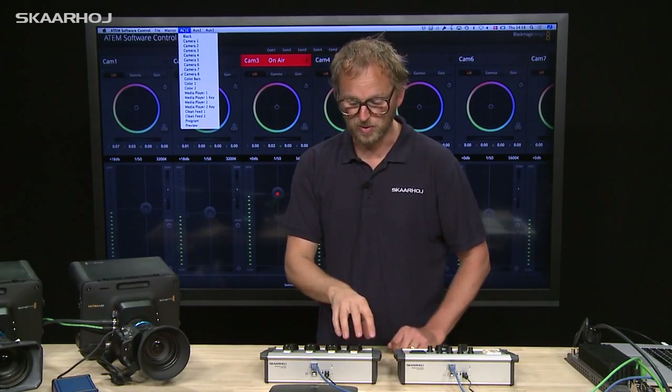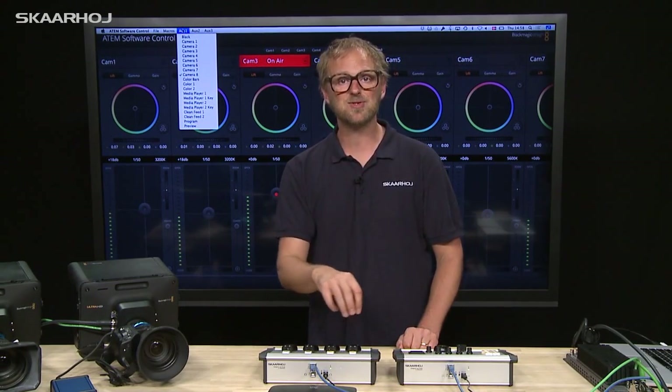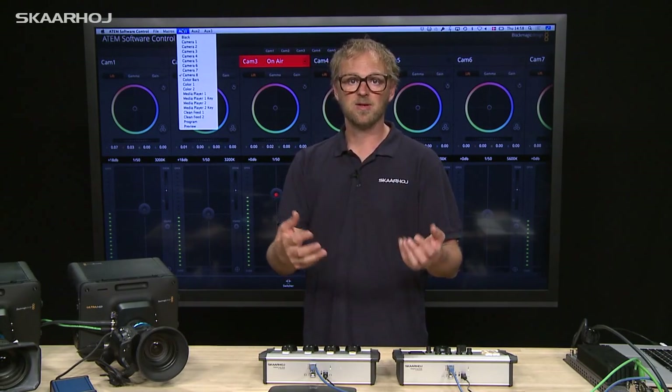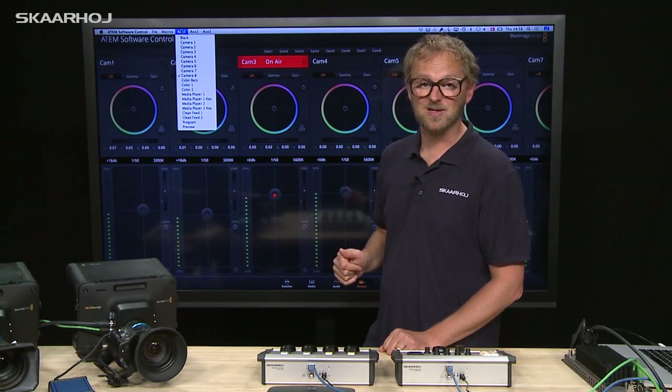The reason for this is that when we group two channels together, it's useful to have the multi-viewer so you can see that the parameters adjusted for two cameras at the same time are going up and down together. This is why we made this feature in this particular way.